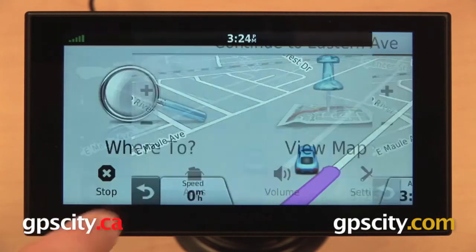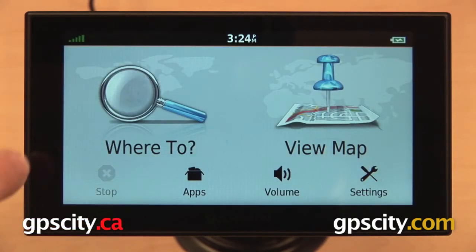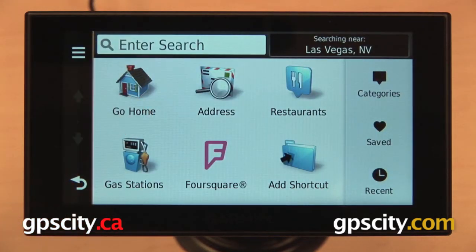So now our home location is saved in our Garmin Nuvi. Wherever we are, we can start a route back home again by going 'Where To' and then selecting 'Go Home.'